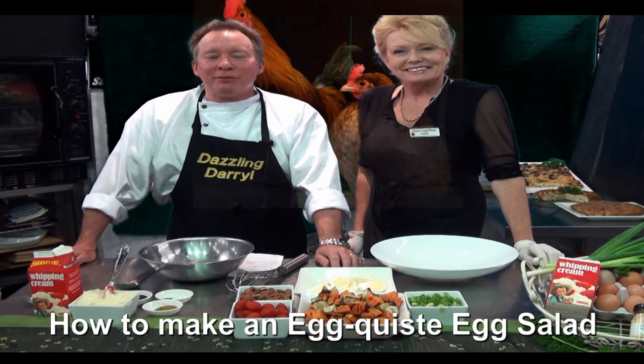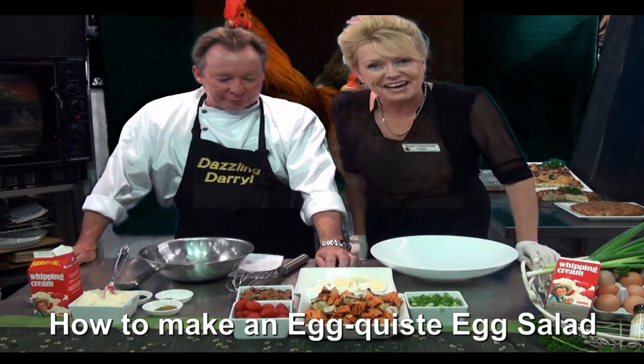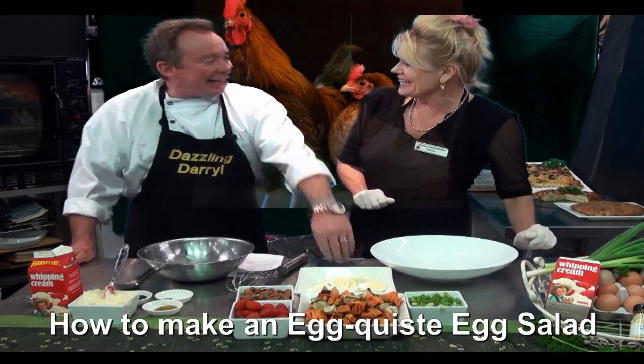Hi, I'm Dazzling Daryl from Bunbury Farmers Market where we have extreme value and extreme freshness. I'm Terrific Terry and we are going to make a wonderful salad. In fact it's an exquisite egg salad, isn't it Daryl?